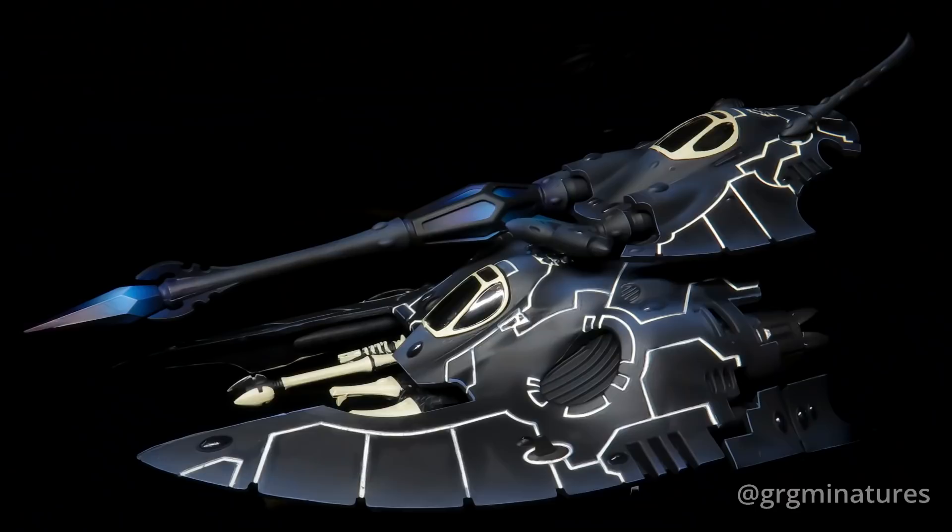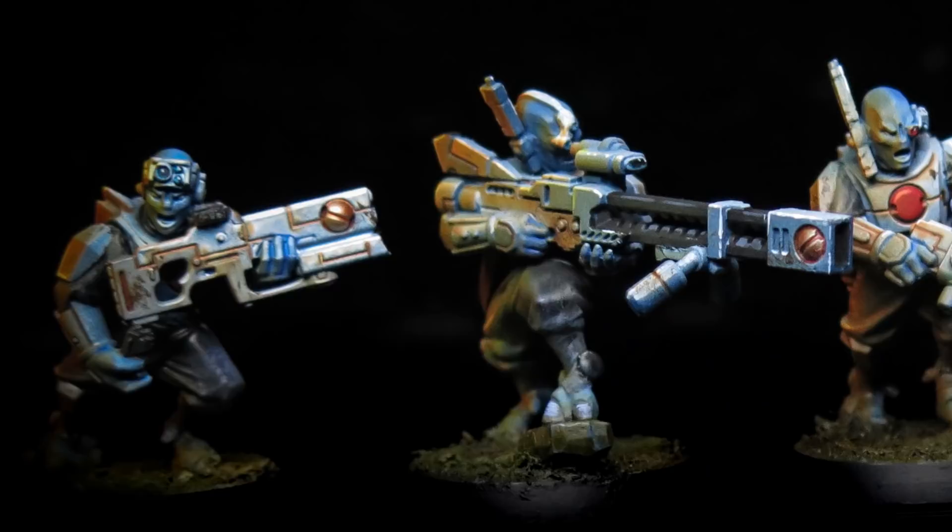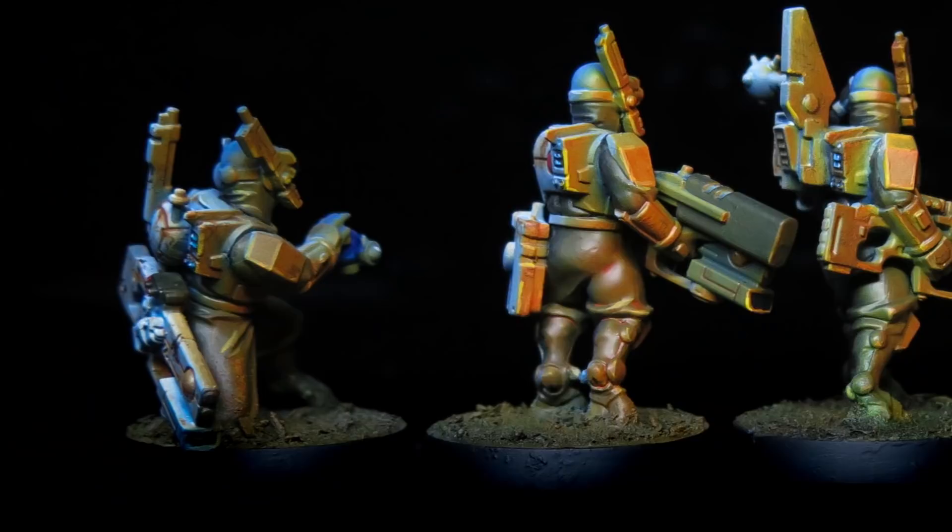And there you go — Tron-esque Fire Prisms. Wherever there's a panel line you can use this technique. Speed painting Smurfs? No hassle — got some true blue chaps you want to panel line and weather in more or less one step? Done and done. If you want to see more of my stuff, check the links below, and I'll see you next time.